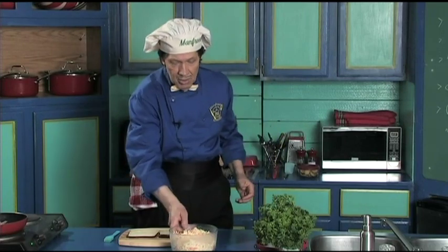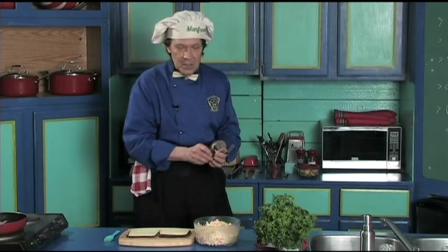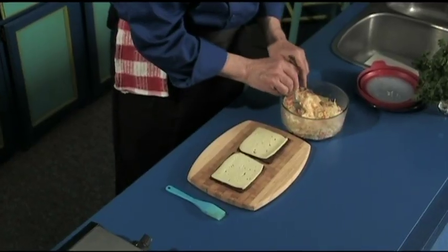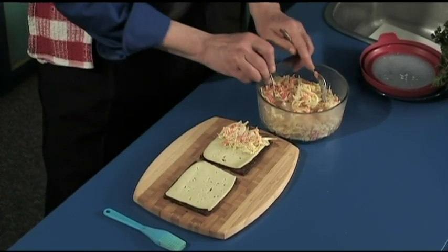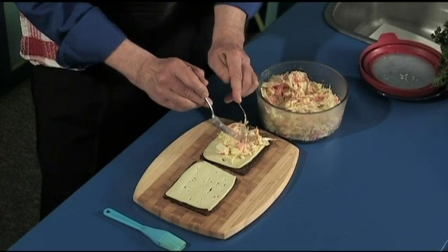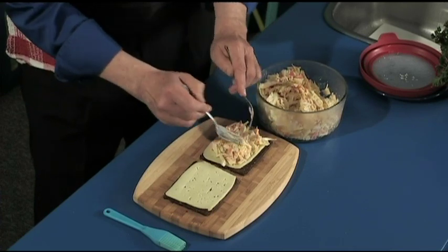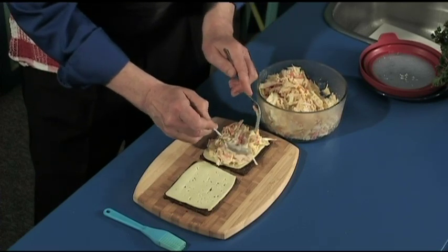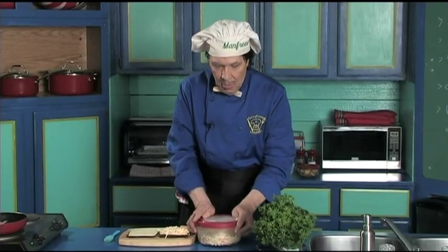It's very quick and very easy. When you're in the kitchen during the week and you feel like it, make these things up — it makes it easier later on. Let's get a fork, take the coleslaw just like this, and put it directly on the sandwich. Very, very easy — this is how quick it is to make.